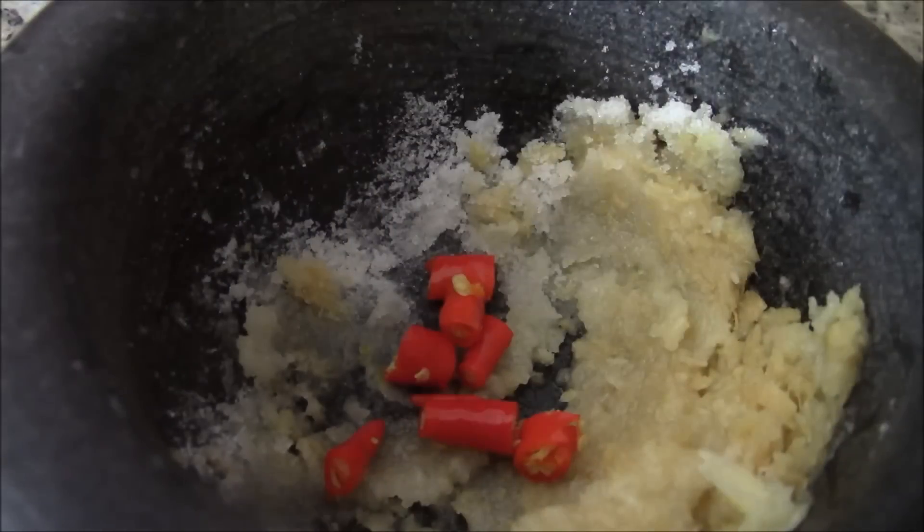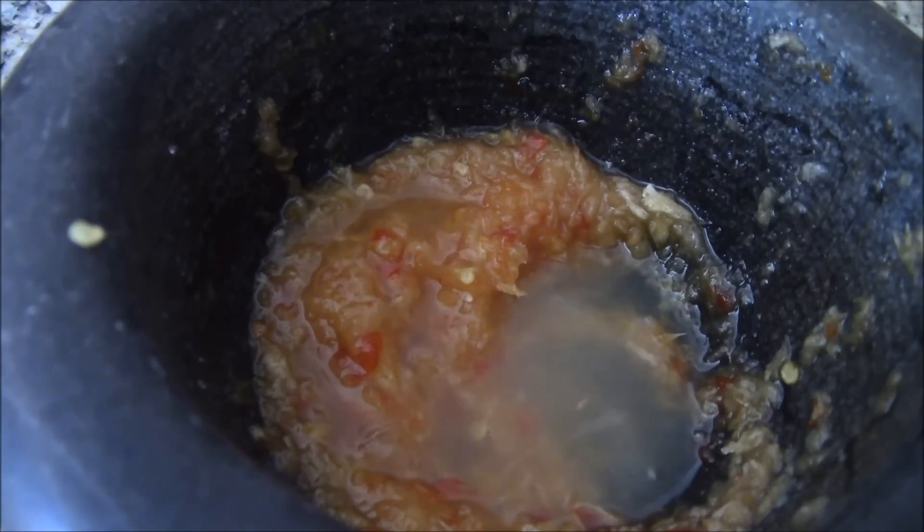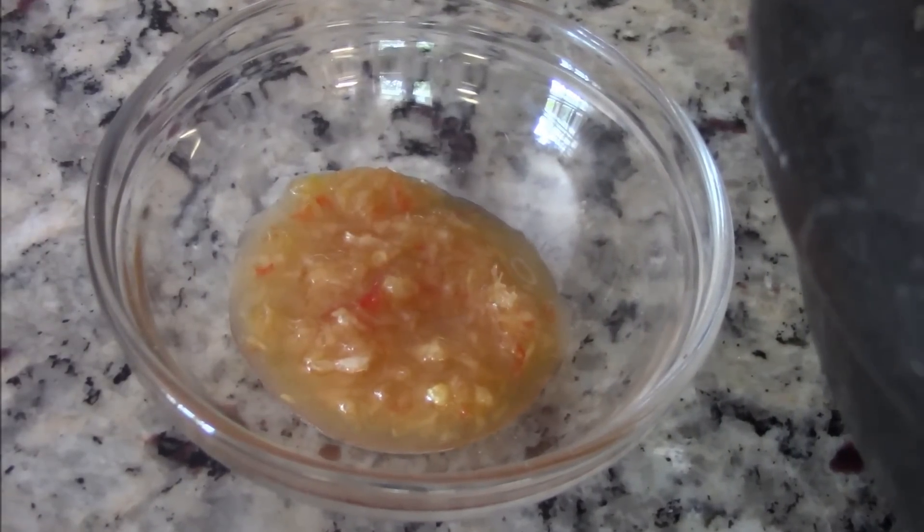Now add in about two to three Thai chili peppers. Pour in one tablespoon of lemon juice and one tablespoon of fish sauce — three crabs brand. Give it a good stir, adjust to your taste, and that's it. Pour it into a small serving bowl and set aside until needed.